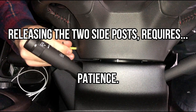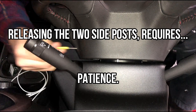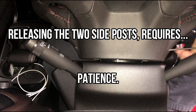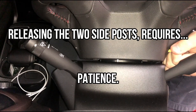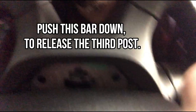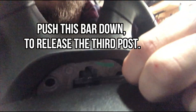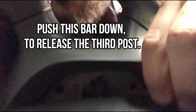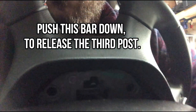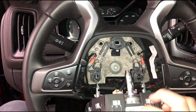Releasing those two side posts is really kind of difficult — it's all by feel, you really can't see anything. Just take your time, and if you start to get frustrated, step away and come back to it. The post will slightly pop up the airbag a little bit, and then you can go to that back third post, release the bar, and that third post will release, allowing you to remove the entire airbag.